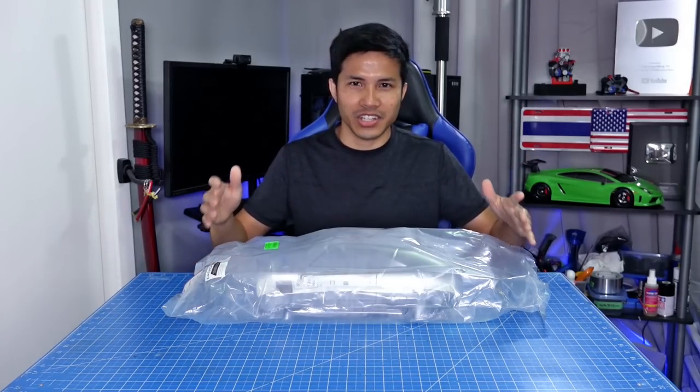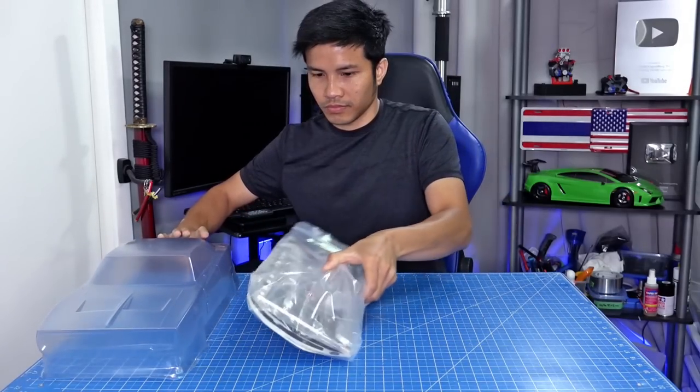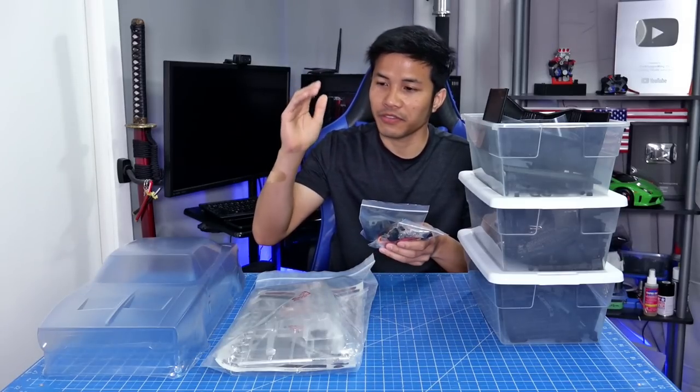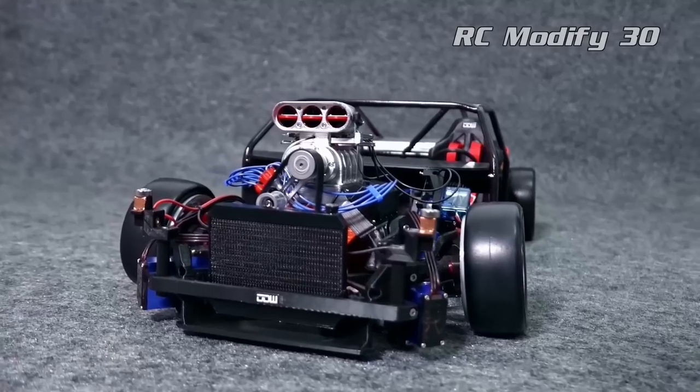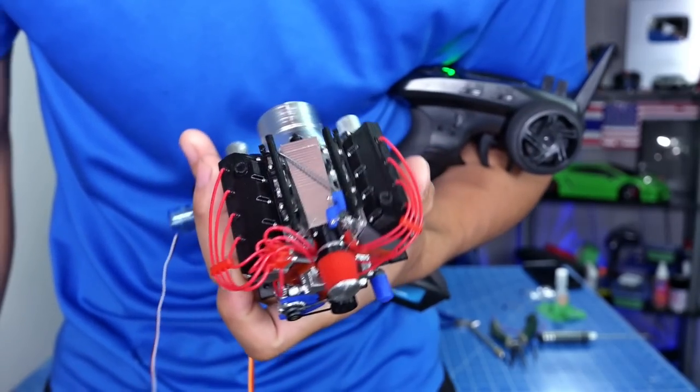Hello everyone, my name is Mackie and this is another episode of RC Modified. We have another 1970 Dodge Charger. This one will not have a V8 supercharger, but it will have a V8 plenum intake instead.